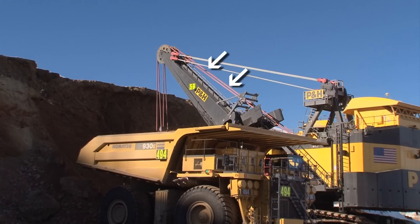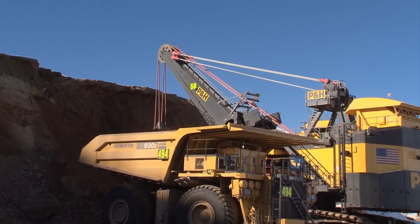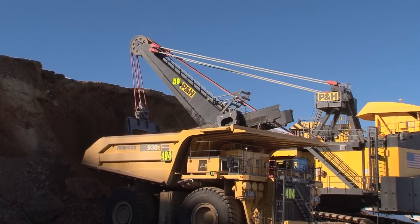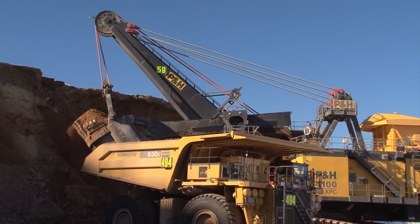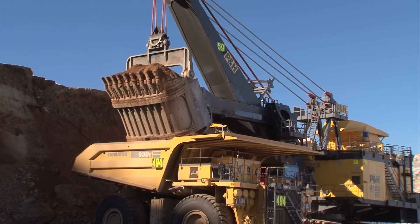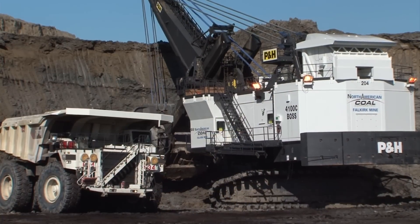Hoist ropes flex or bounce repeatedly as the dipper is hoisted and lowered. This flexing occurs between the hoist drum and boom point and can contribute to shortened rope life. Impacts with roller type rope guides can also contribute to shortened rope life.